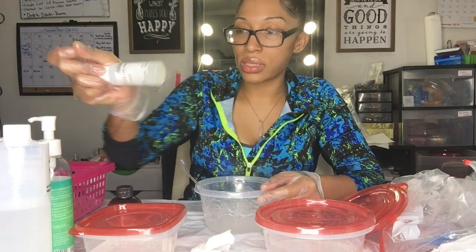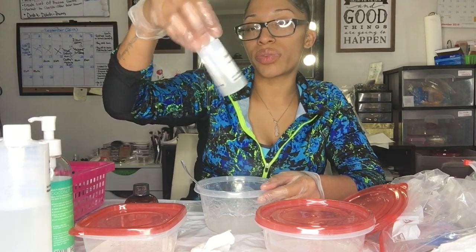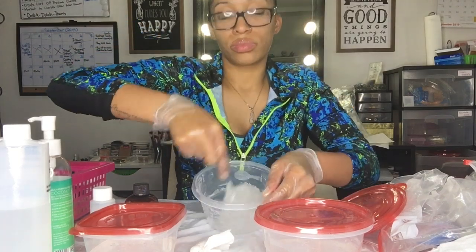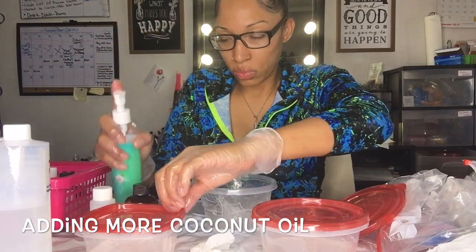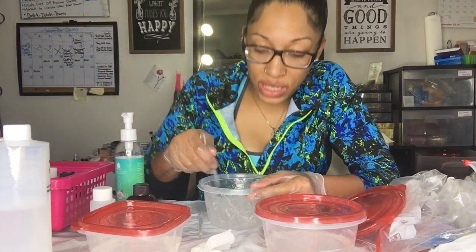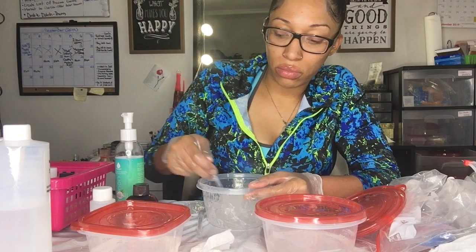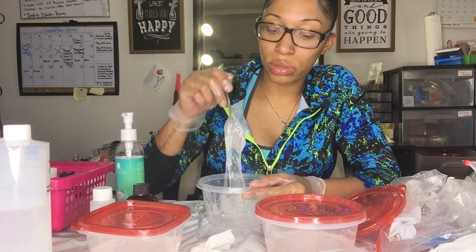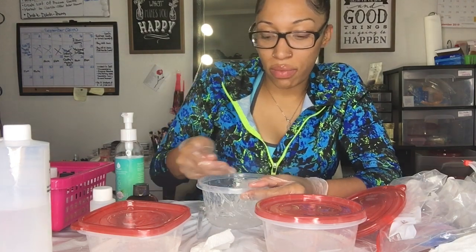The vitamin E oil is very, very thick — I got mine directly from TKB Trading. I'm just going to keep mixing. One helpful tip: on their website TKB does recommend using one part oil to two parts lip gloss base as a starting guide.